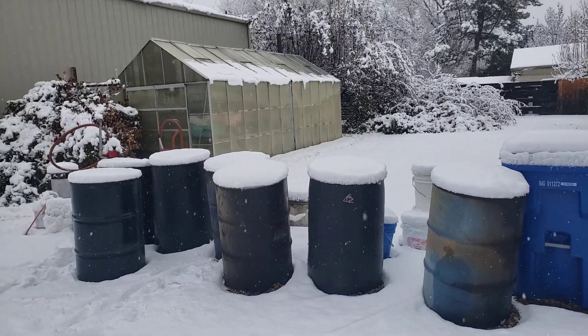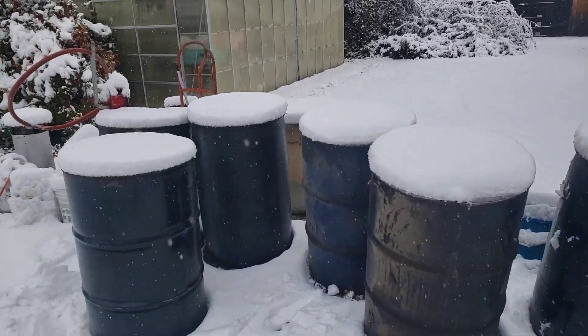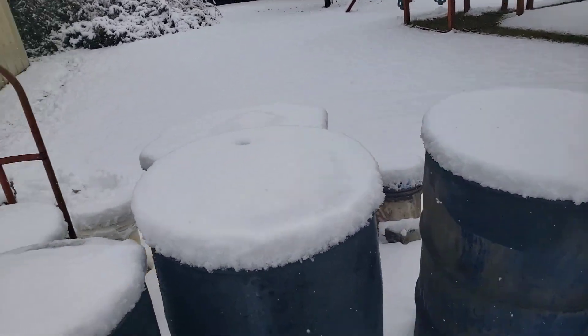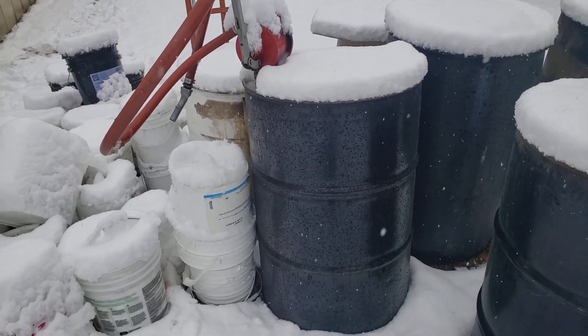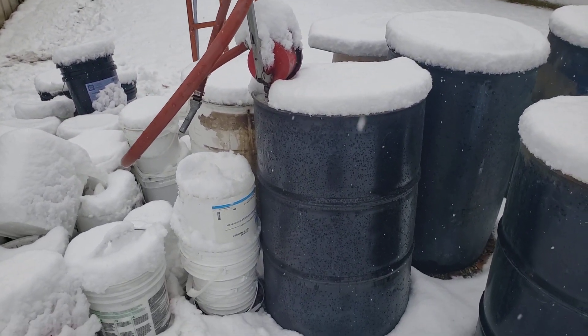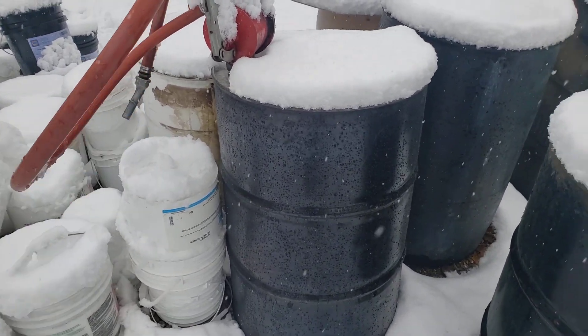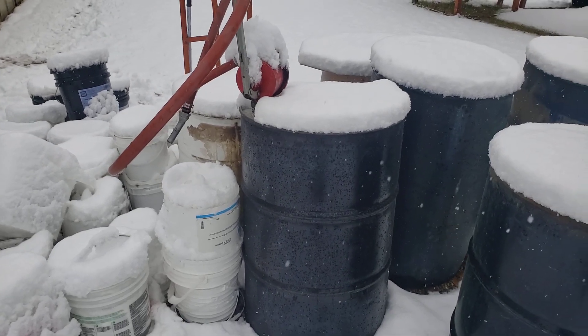Since October we've burned at least 400 to 500 gallons of oil. These four barrels just came in — two were among the first, and then this one came in. It's a full 55 gallons of car and truck diesel, and the pump came with it since they weren't using it.